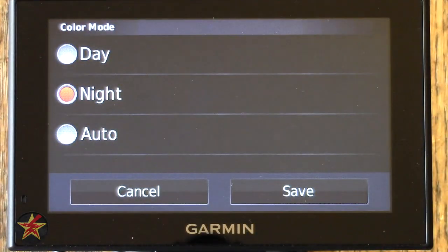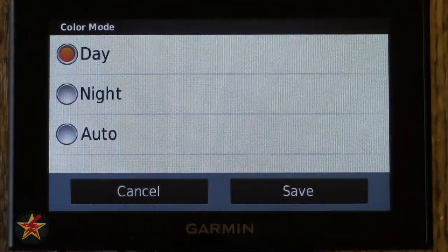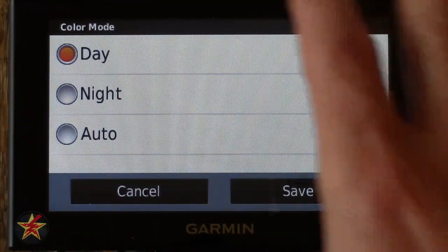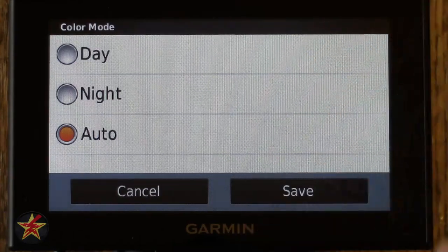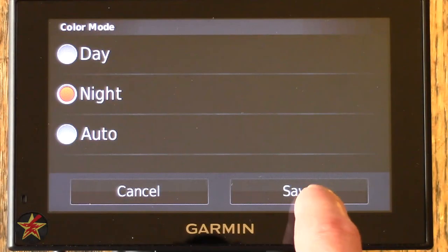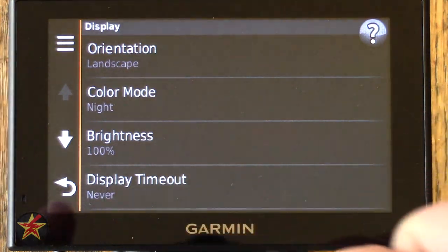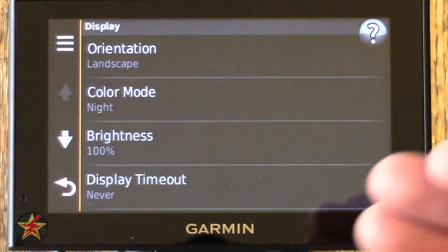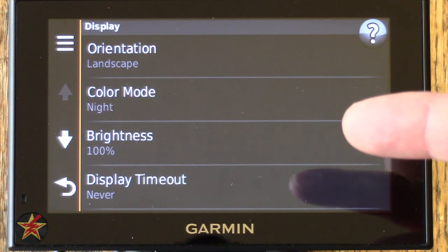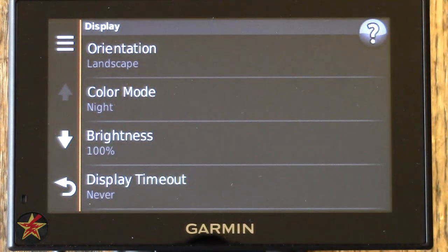Currently in night mode — for Color Mode you also have Day and Auto. Day mode has a white background which can look streaky on camera, but won't look that way when you're just looking at the device. Auto will change based on time of day. There is no ambient light sensor on the GPS — that would cost extra money. I tested this by going into a walk-in closet in the middle of the day and the mode did not change, confirming it's based on the GPS time, not actual light levels.